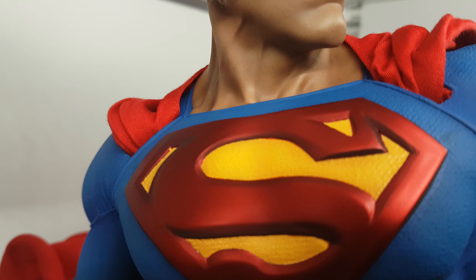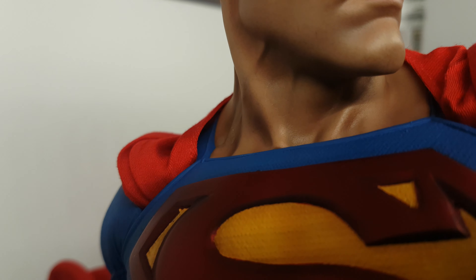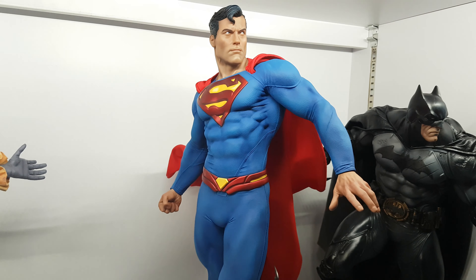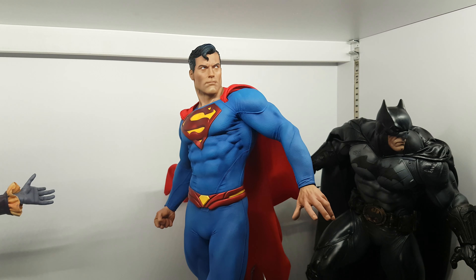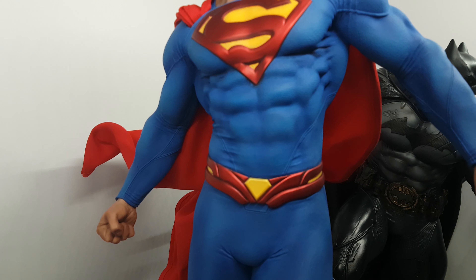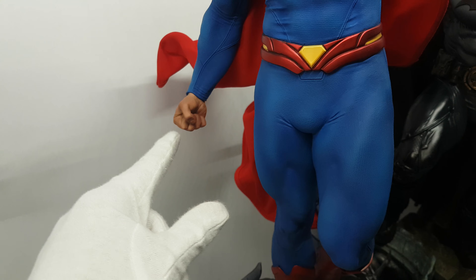I can see just one millimeter of an issue — but it's okay, I've seen a lot worse. This sculptor is in my top five. He made XM Venom and XM Cable. The body on this one is really good, really fit — not too muscular. I don't like Superman too muscular; this is the right proportion.